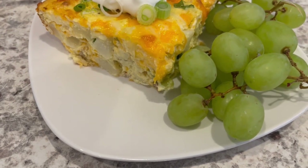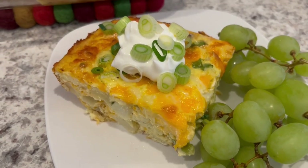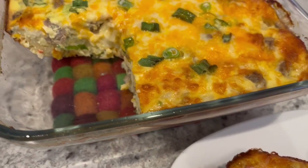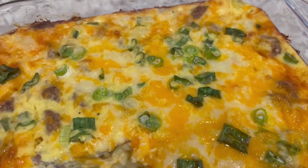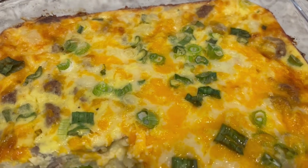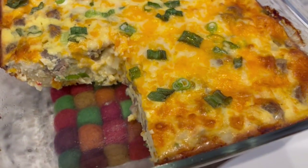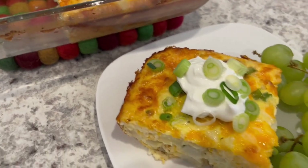I hope you all enjoyed this quick and easy recipe. As I mentioned, I have an entire playlist of quick and easy breakfast ideas linked in the description box. If you enjoyed this recipe, it really helps our channel if you give us a thumbs up. If you haven't already, we'd love for you to subscribe. Thanks so much for watching and we'll see you next time.